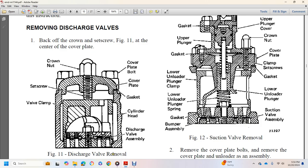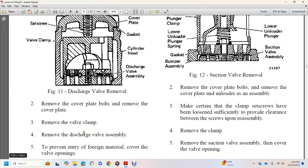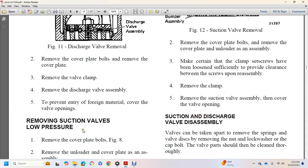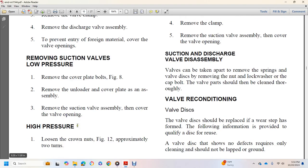Figure 11 shows the discharge valve starting at the cover nut, cover plate bolts, cover plate screw, set screw gasket, vent clamp, valve clamp, cylinder header, and discharge valve assembly. To remove: remove cover plate bolts, remove the cover plate, remove the valve clamp, and remove the discharge valve assembly — cover valve openings to prevent injury. To remove low-pressure suction valve: remove cover plate bolts (figure 8), remove the unloader cover plate assembly, then remove the suction valve assembly and cover the valve opening.